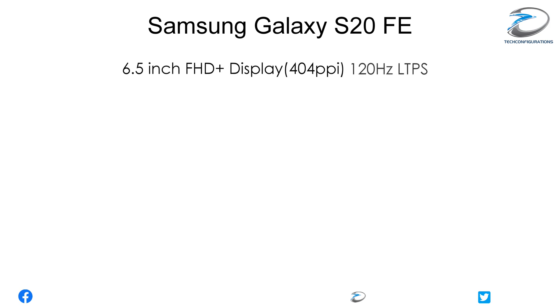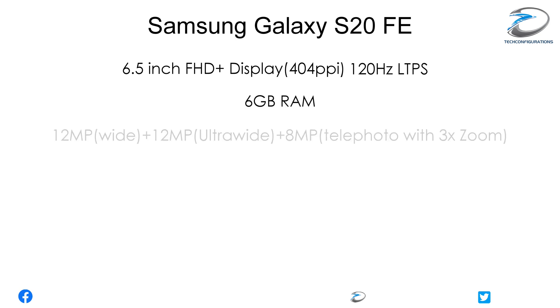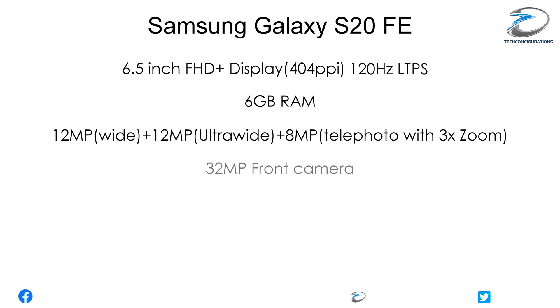Talking about the specifications of the Galaxy S20 FE, it would feature a 6.5-inch FHD+ Super AMOLED display with 445 ppi pixel density and 6GB of RAM, a primary camera setup with a 12MP wide-angle camera, 12MP ultra-wide sensor, and 8MP telephoto sensor, while the front camera would be 32MP.